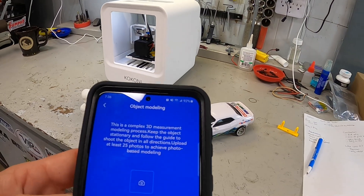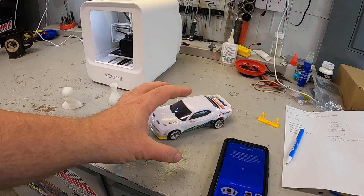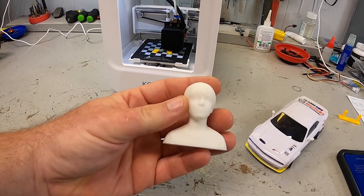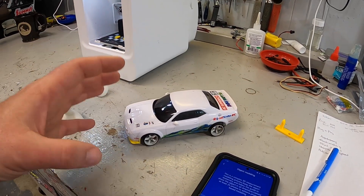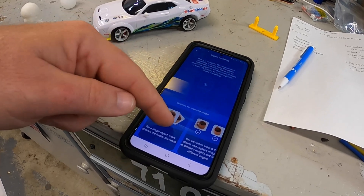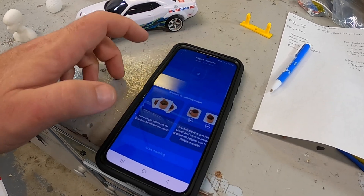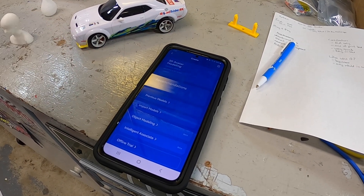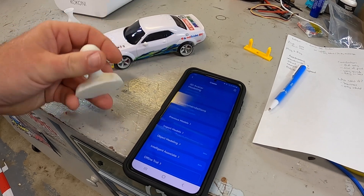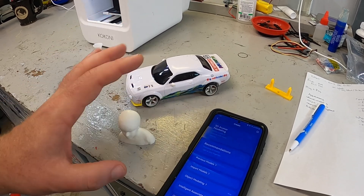The other thing they say is that you can do object modeling, where you take the phone itself and do various pictures around an object, and it will do a 3D rendering of that object to create it in the software so you can then print it — even more advanced than facial scanning. I tried this multiple times with multiple objects and was never able to get it to actually model as described. It does recognize this is in beta phase, still in test. Hopefully it improves, because honestly, being able to use your phone to scan something would be a huge win for this printer.